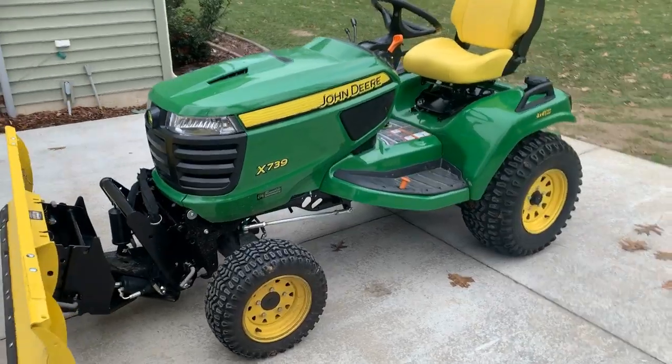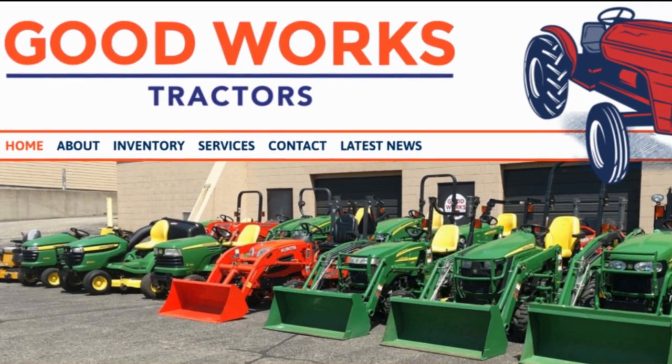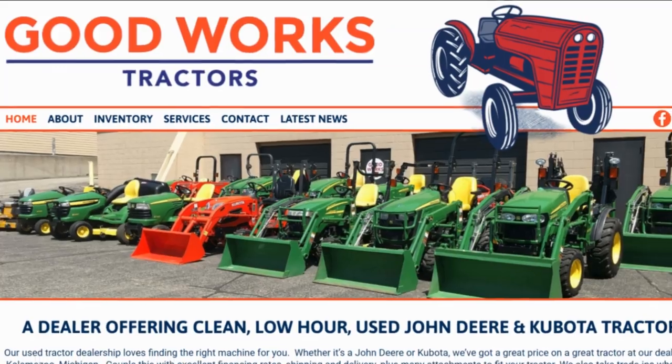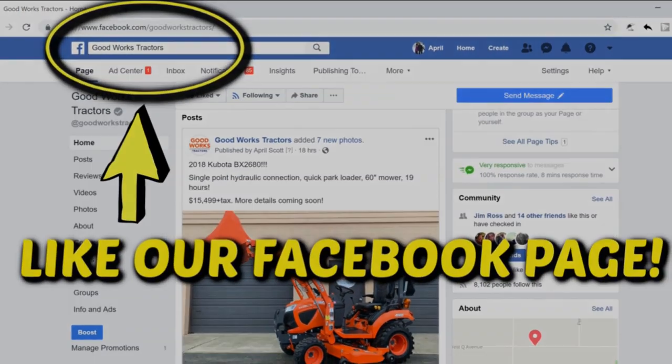Welcome to Good Works Tractors — from snow to mow, Good Works Tractors is the place to go. Shop goodworkstractors.com, subscribe to our channel, like our Facebook page, and stay tuned. Thanks for watching.